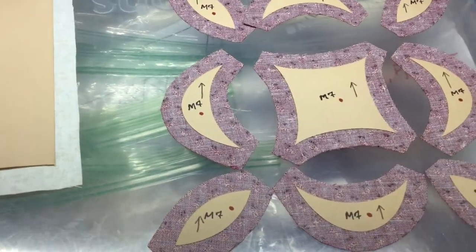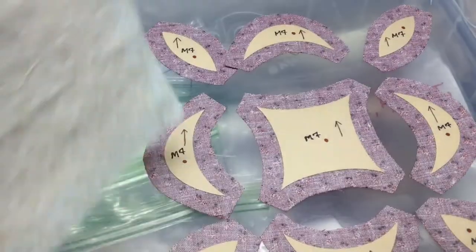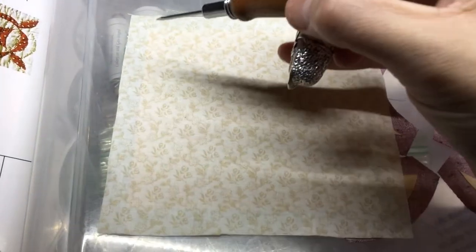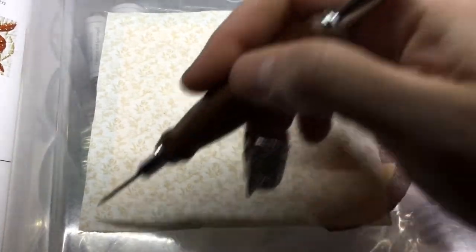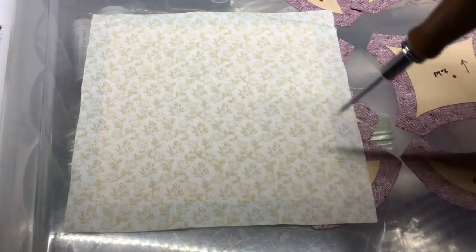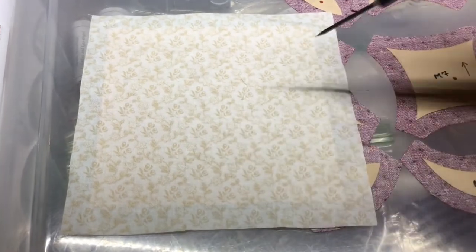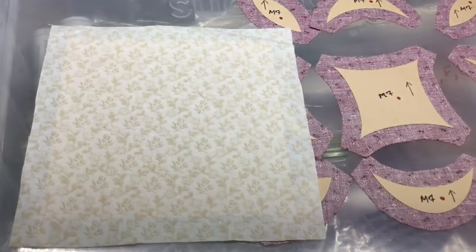So the biggest problem for this is going to be placement, because I have this unmarked piece of fabric. What's going to happen here is I am going to baste this, and then I'm going to take a pencil and make an X, so that way I can place this properly with the rest of the pieces. I'll get this basted and make my little pencil X, and then baste the center portion so we can get started on placement.